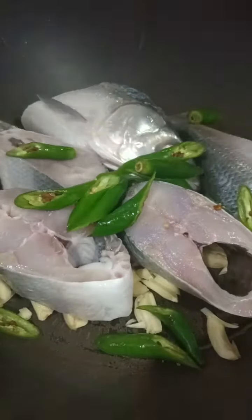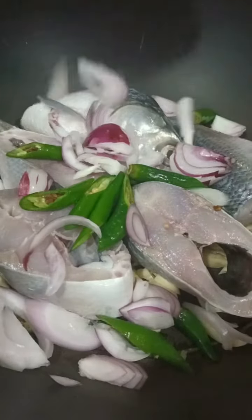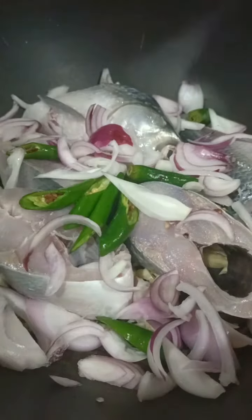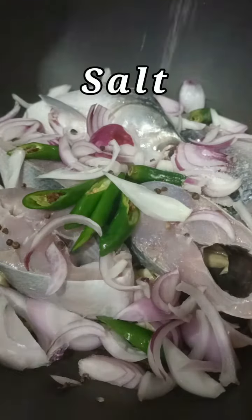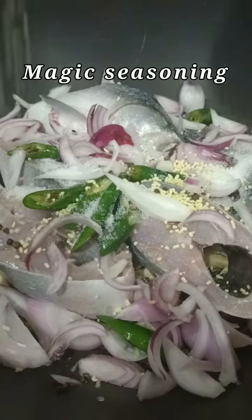Put the green chili and onion. I added more onions to add aroma and flavor to the fish. Add black pepper to add aroma, then add salt, magic seasoning, and garlic powder. Pour the vinegar — vegetable oil is optional.